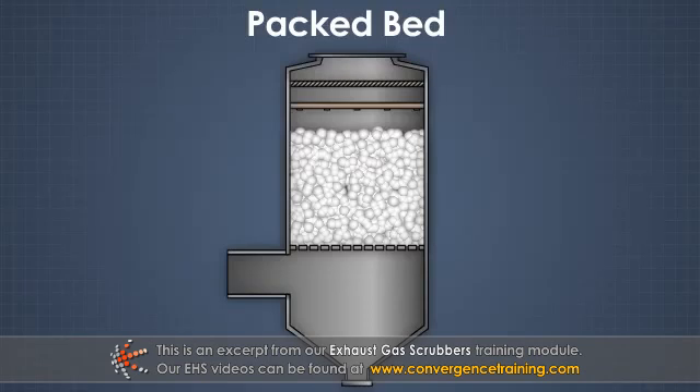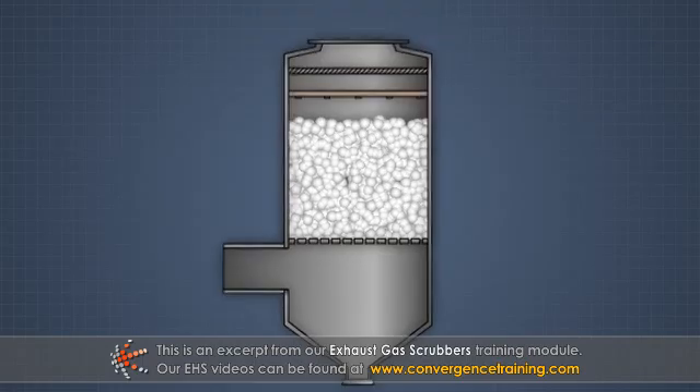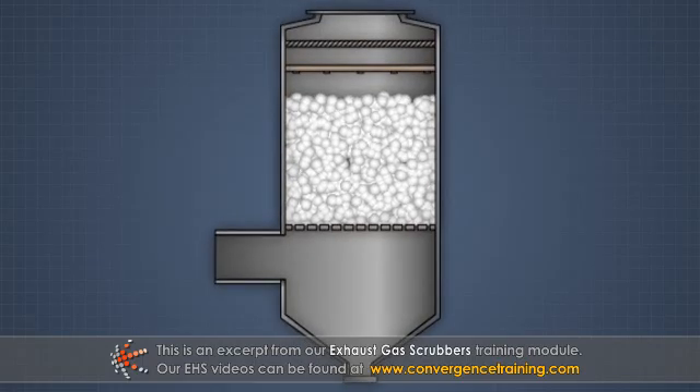A packed bed scrubber, also called a packed tower scrubber, is designed to remove both particulate matter as well as gaseous pollutants.